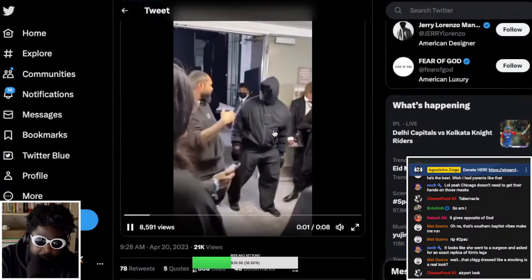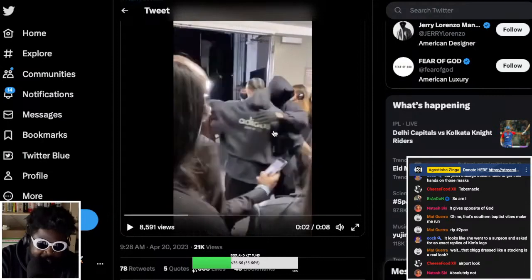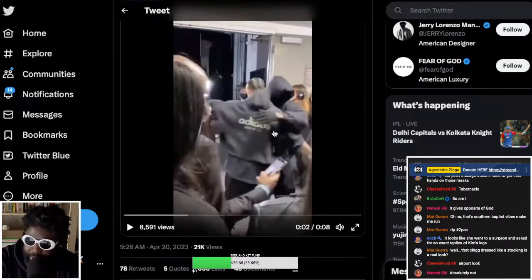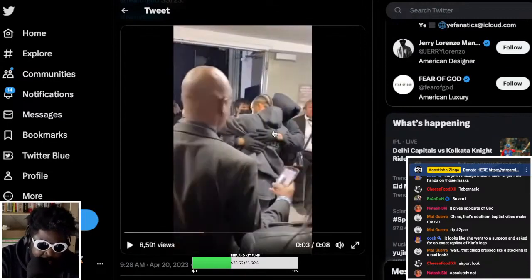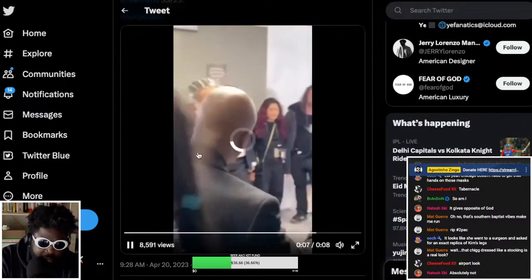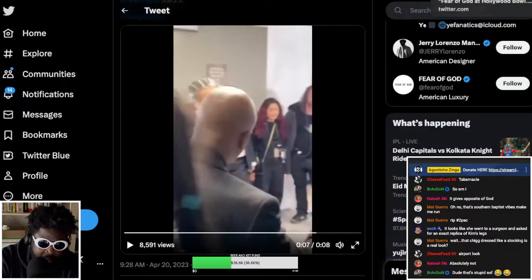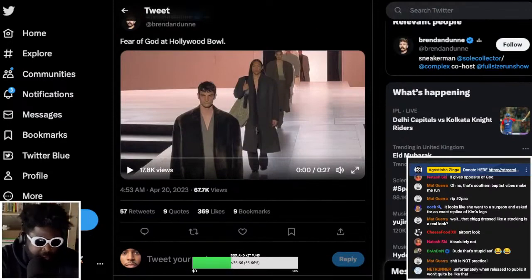People say that's an airport look — and yeah, that is me at the airport. I'm always in all black like that, head to toe. Big up Demna. Jay Lorenzo is looking good and feeling happy.